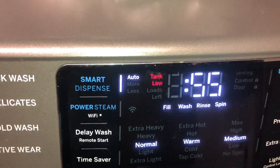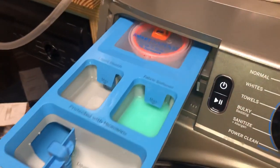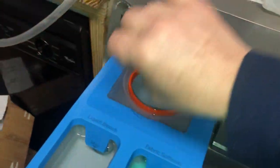So here's how you refill it. You go over to this left side here — this is how you know what it needs to be filled. Here's where the smart dispense section is. You would lift this up and fill it.